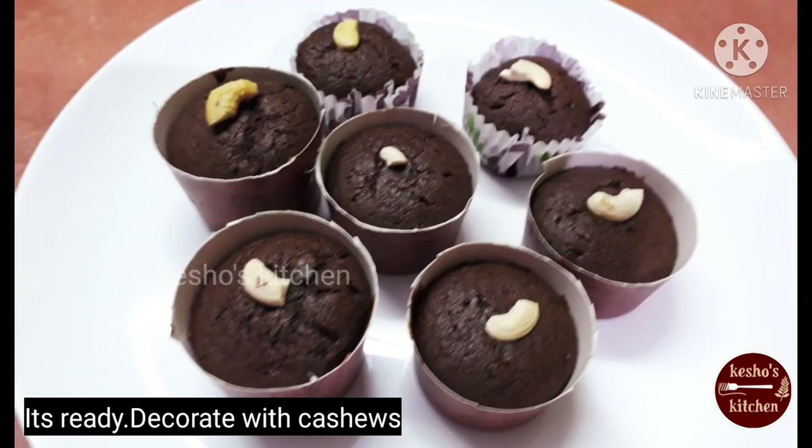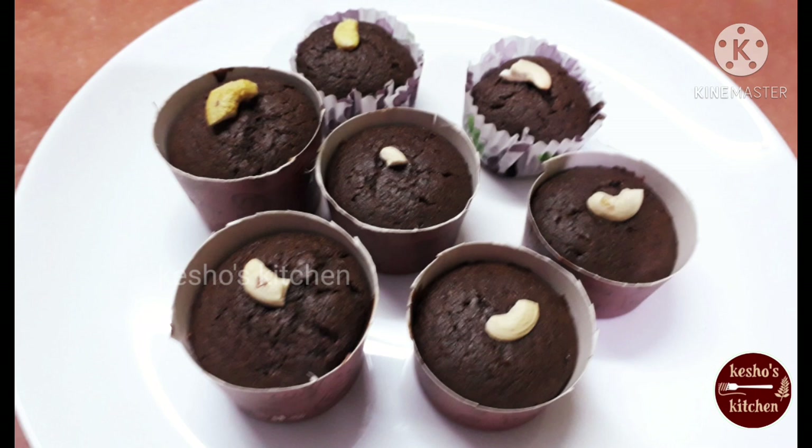Let's enjoy this video. Please like, share and subscribe. Thank you for watching Kisho's Kitchen.